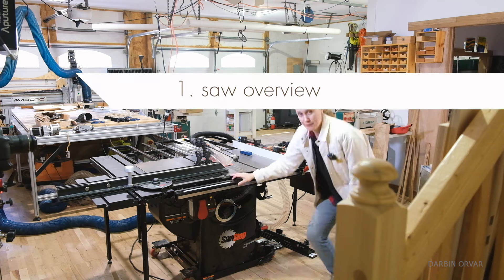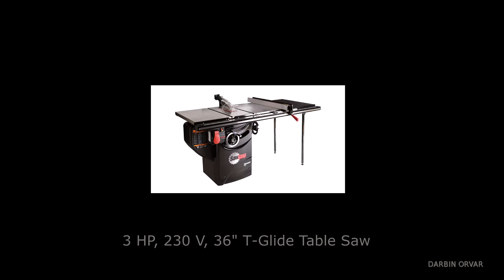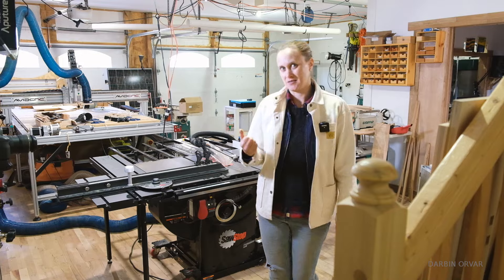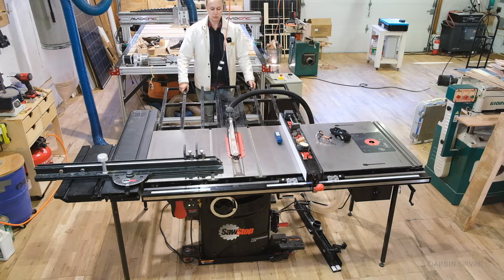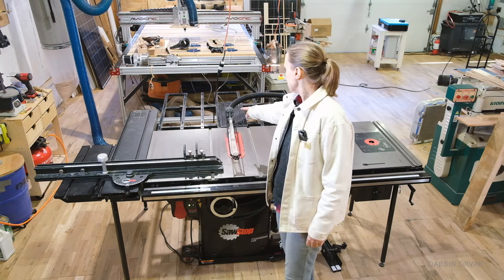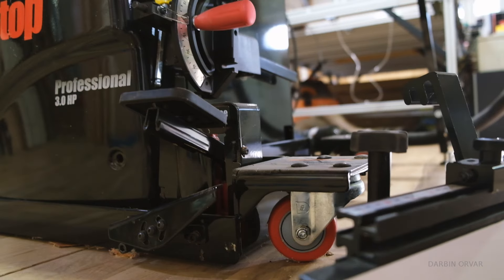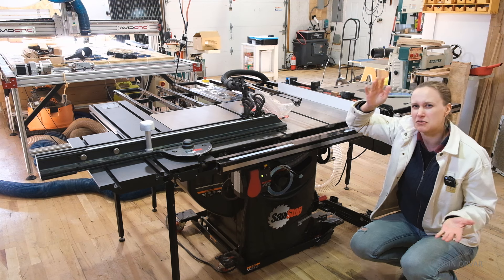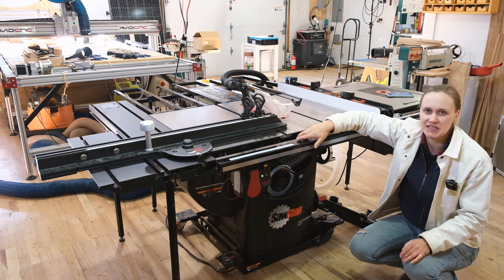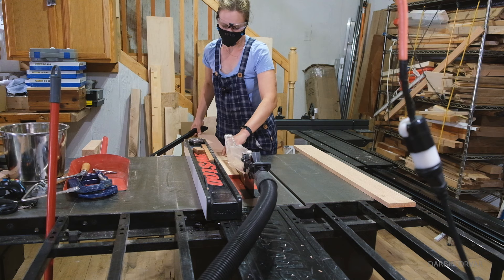This is my three horsepower SawStop professional cabinet saw. It pretty much has all the accessories: router table, outfeed table, gliding crosscut, overhead dust collection, downdraft box, and the mobile base. This was three and a half years ago, so things may have changed a little bit in terms of what SawStop offers, some details may have changed, but for the most part it's pretty much the same.